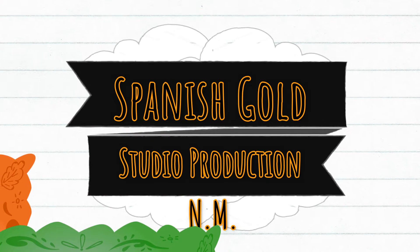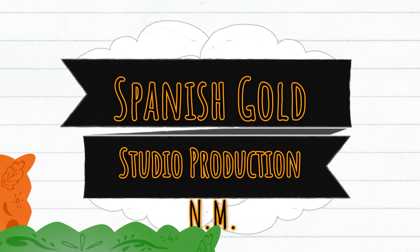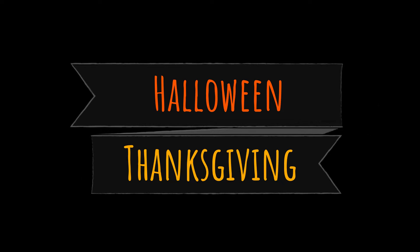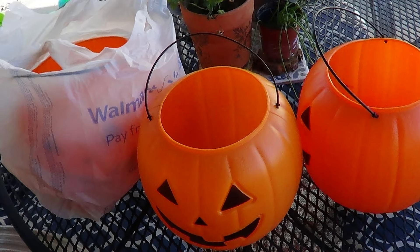Hey friends, welcome back to my channel! Today we're gonna make a fall decoration, and the reason why I'm calling it 'fall' is because this one's gonna allow you to use it for both Halloween and Thanksgiving. Yep, it's gonna be a twofer! So let's watch how to do it. I went to Walmart and bought three of these little jack-o'-lantern pumpkins.